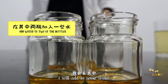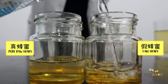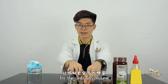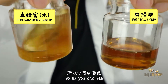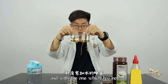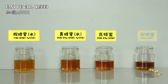After adding the honey, I will add some water into one of the fake honey bottles and one of the real honey bottles. The reason to add the water is to make the honey more soluble for the ants to consume and to make it easier for them. You can see the comparison between the honey mixed with water and the ones which have not. There is a clear comparison between these two. I will leave those here and wait for the ants to come.